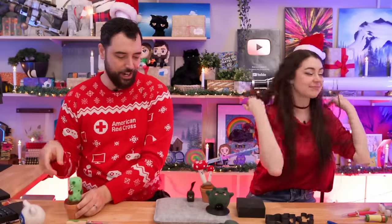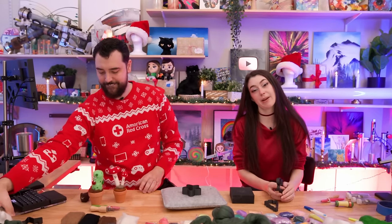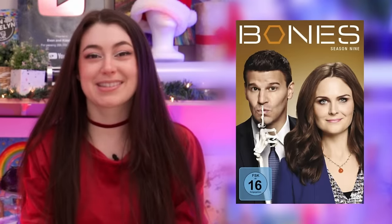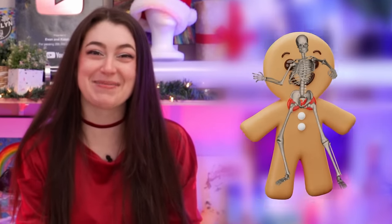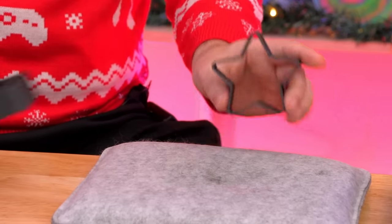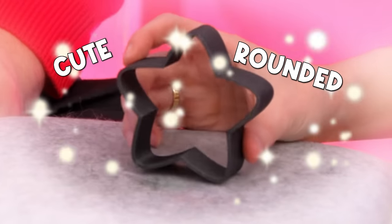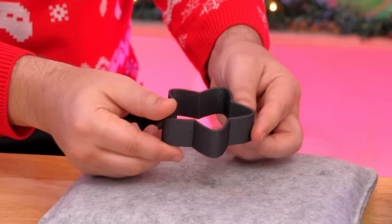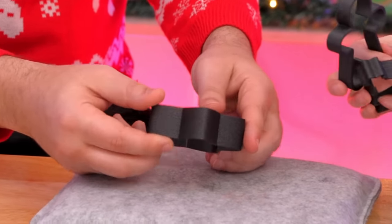One of us wants to start with a star — a kawaii cute rounded star — and the other is going to do a skeleton gingerbread man with bones. These are 3D printed cookie cutter molds: Caitlin designed them and Evan 3D printed them.